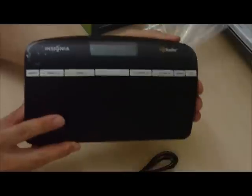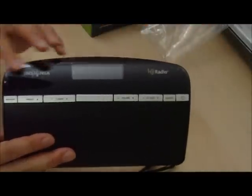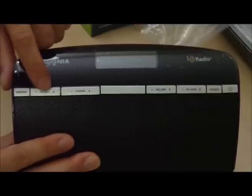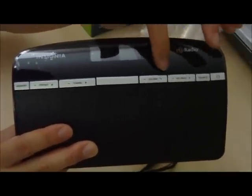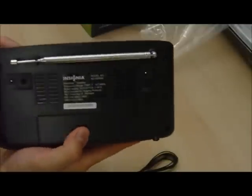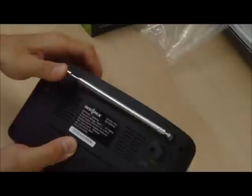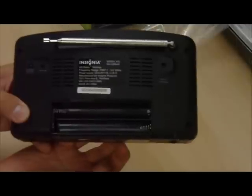This is the Insignia HD tabletop radio. There's a plastic cover right along the top where the display is. It has a memory preset button to get your presets, a tuning button to tune stations, volume, HD seek, and source. The power button is over on the right-hand side. In the back, there's an antenna that pops out and can swing up. There's also a slot for batteries — looks like it takes four double-A batteries.